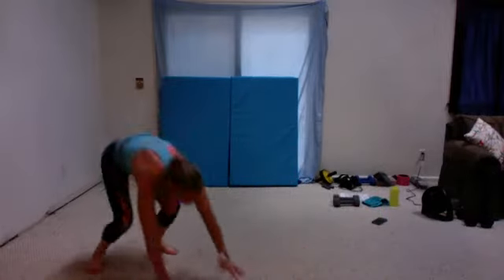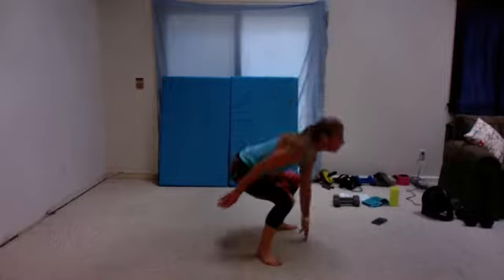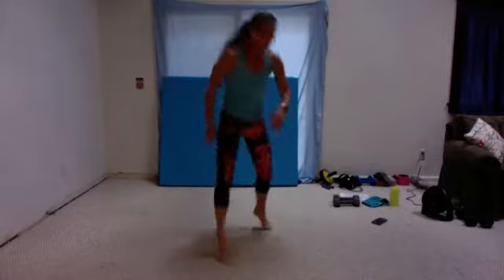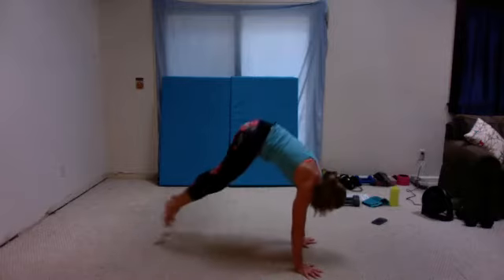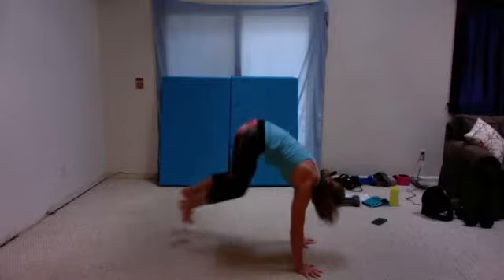Fifteen seconds — then you have ski hop. Five, four, three, two, one. Here you go — 45-degree turn. Then we have ski hop. Fifteen seconds. Five, four, three, two, one. Down, side to side, side to side. Nice tight core.